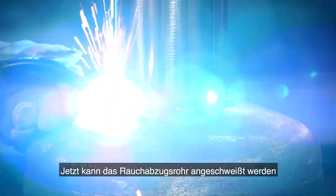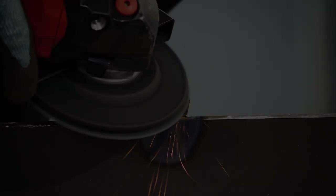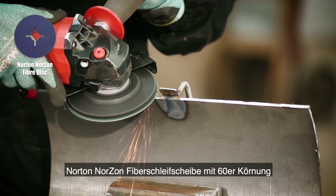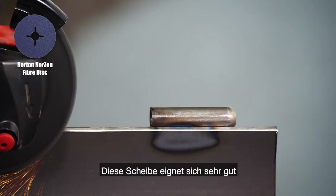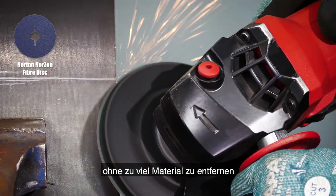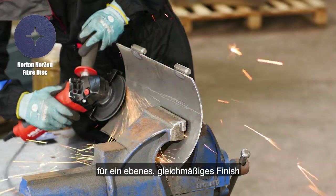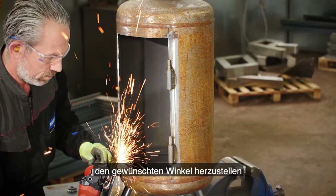Now the chimney can be welded into place. Moving back to the door, I'm removing all the sharp edges using the Norton fiber disc in grit 60. This is a good option for removing burrs on non-ferrous metal without removing too much material, and I'm using it with a hard backup pad for a flat, consistent finish. The flat contact area makes it easier to control and helps generate the required angle.